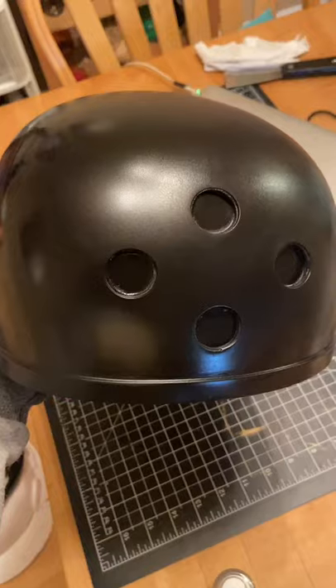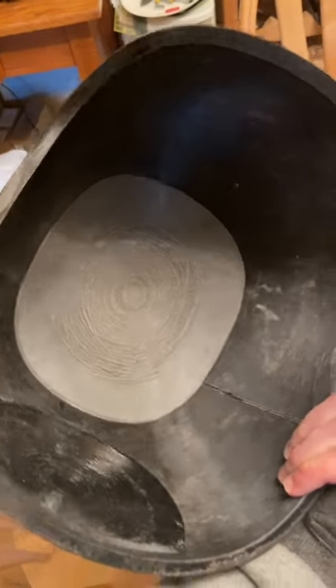One of the dilemmas with Star Wars helmets is how to line them so that they fit properly. For my ground crew helmet that I 3D printed, it is very deep and needed something substantial.